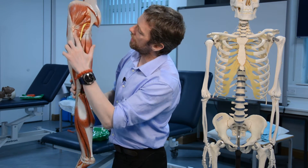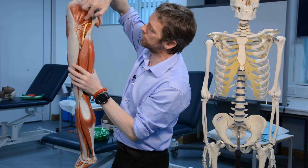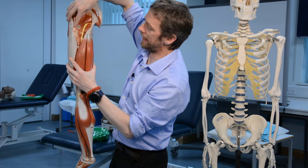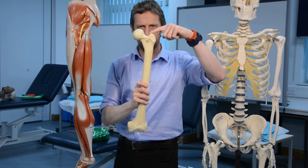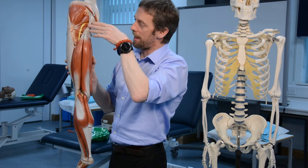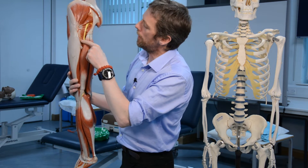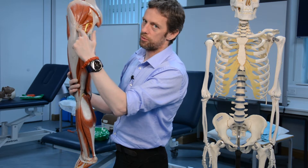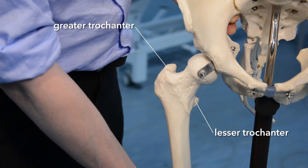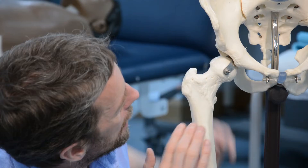We can see all the muscles running out to attach to the greater trochanter. Gluteus medius and minimus run down to the top of the greater trochanter — that top part is called the tubercle of the greater trochanter. Then we have the smaller lateral rotator muscles running from the pelvis out to the greater trochanter: the obturator muscles, the gemelli muscles, piriformis, and quadratus femoris. Looking anteriorly, we can identify the greater trochanter and its tubercle clearly.